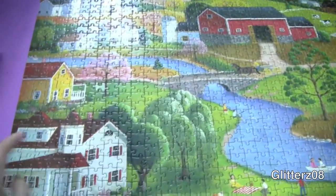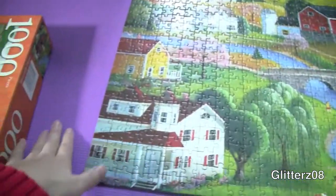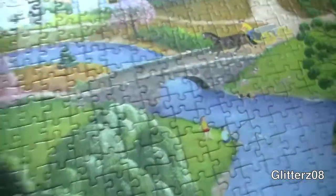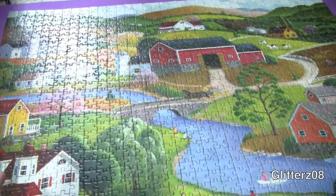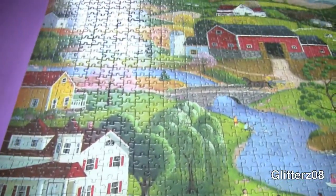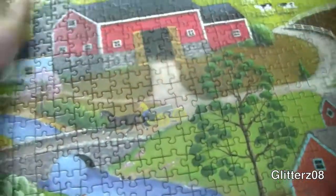Here is the finished look. It's on a yoga mat — it looks like one of those puzzle saver things, but it's just my yoga mat. It looks great. I'm going to go out and get some puzzle glue. I really like working on puzzles and I got this one at a yard sale for a buck — you really can't beat that. I just feel so accomplished. I can't wait to glue it together and hang it up.